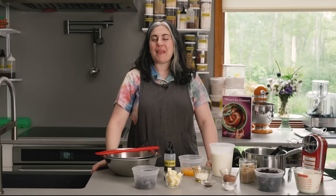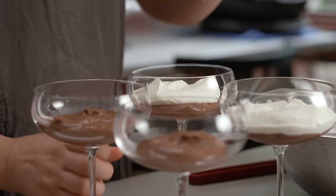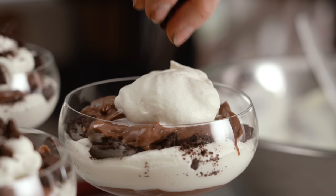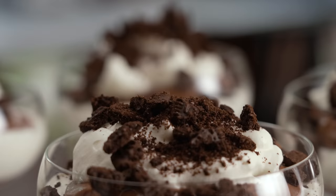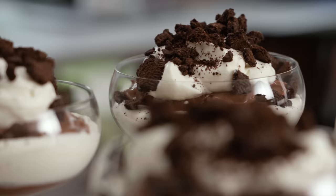Hey everyone, I'm Claire Saffitz. Welcome to my home kitchen. Today I have another sneak preview from What's For Dessert to show you. This is a recipe that I made, I really liked it, and then over time as I thought about it, I just like it more and more and more. It is my chocolate coupes. It's a very fancy sounding dessert, but really it is layers of chocolate pudding, cream, and crushed up cookies, and it is a dessert that feels so homey but fancy at the same time. At its core, it is just a fantastic chocolate pudding recipe, so I cannot wait to show you how to put it together.